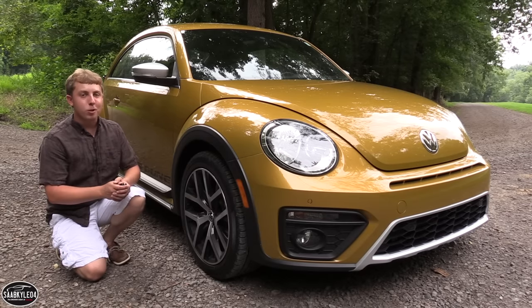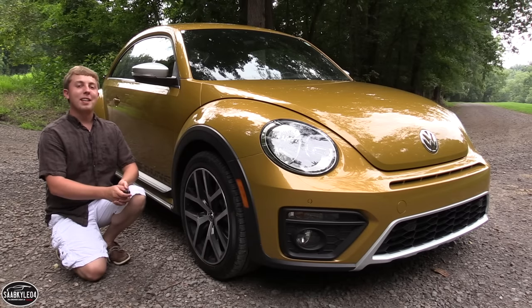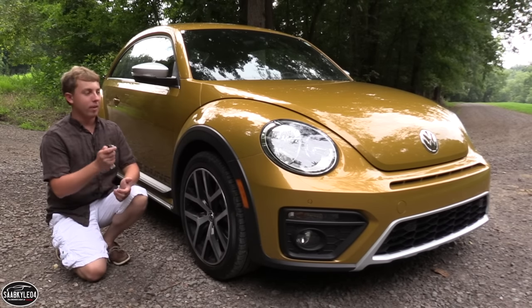Well everyone, I hope you enjoyed the in-depth look at the Volkswagen Beetle Dune. Be sure to stay tuned next time — as always, a lot more where that came from. Take care, everyone.